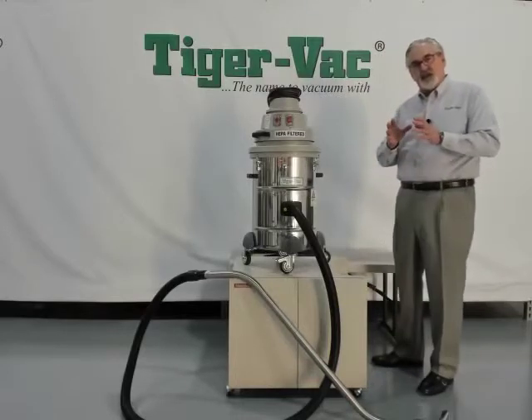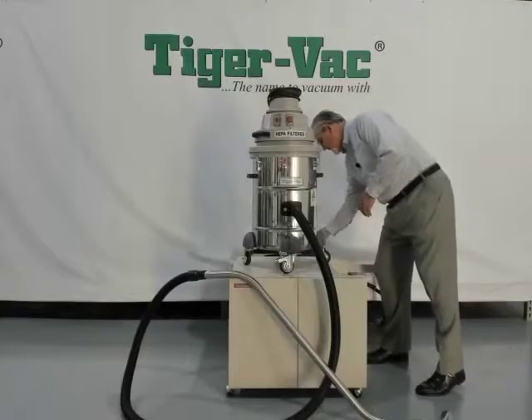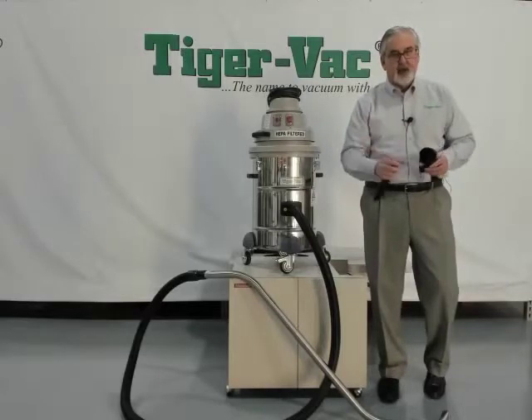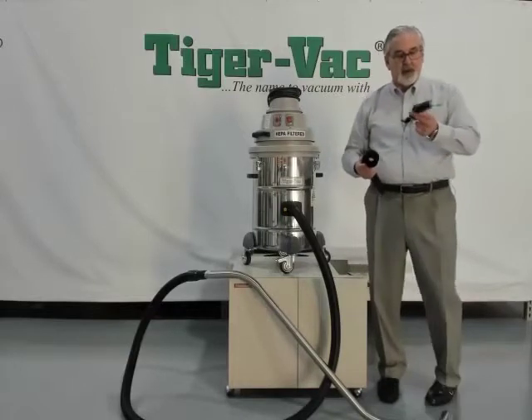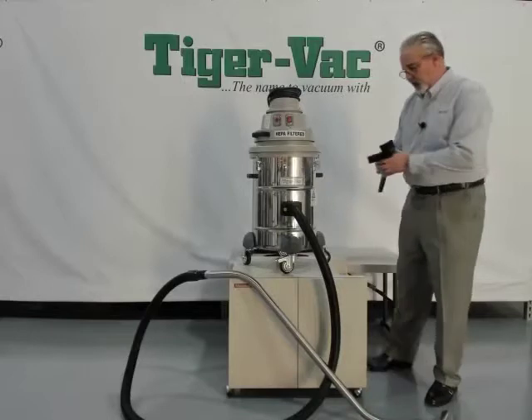Each C10 comes with an accessory assortment. The standard accessory assortment we provide is typically a crevice nozzle for getting into tight areas, a statically conductive brush which is three inches in diameter, and a bin tool to be able to clean flat surfaces off of equipment.